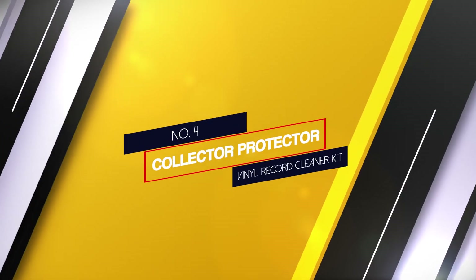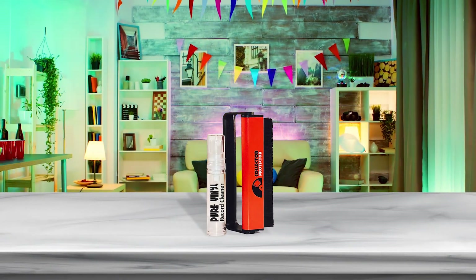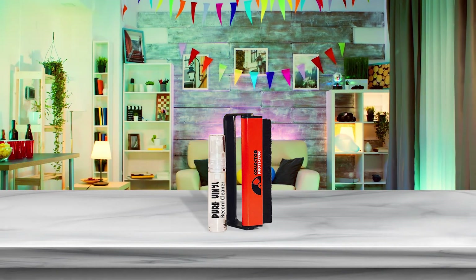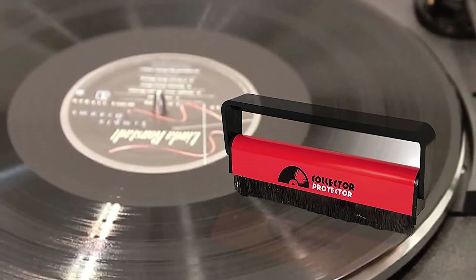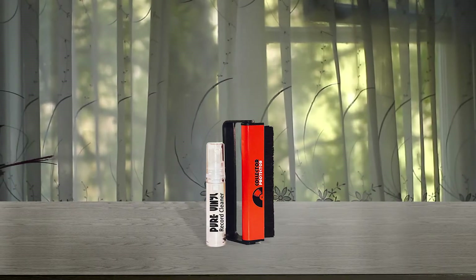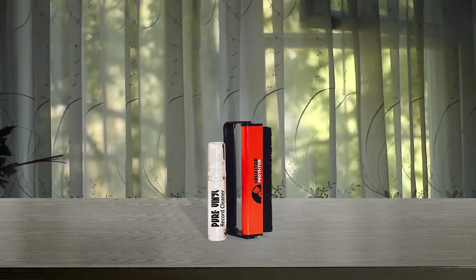Number 4: Collector Proctor Vinyl Record Cleaner Kit. This product is a modern anti-static vinyl effective and fast cleaner. To use, you must first brush the cleaning solution onto the surface, then use a special fiber brush to remove any types of dust or dirt. This device not only eliminates the entire amount of dirt but also ensures the long life of your recording with higher and better sound quality.